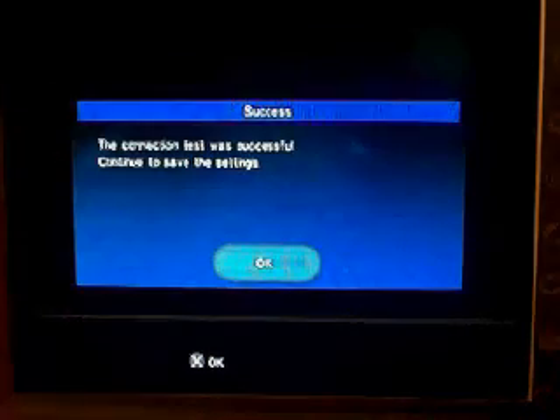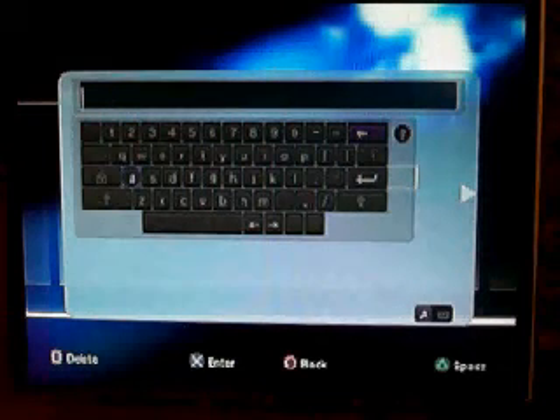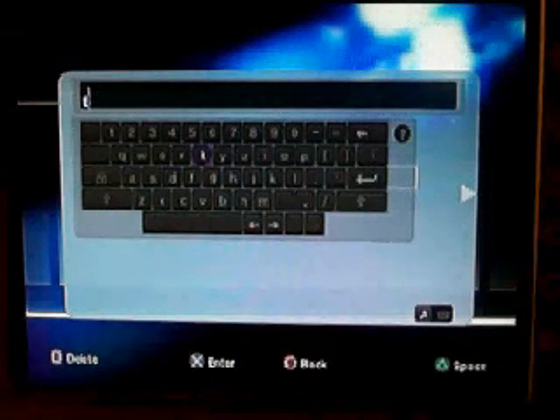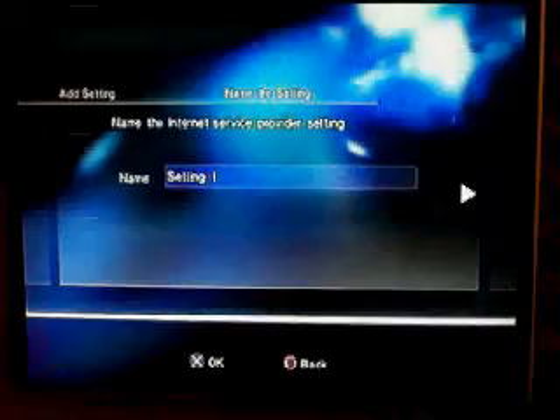The test is successful, you press OK. If you name the setting, I'm just going to name it 2G, I don't really care.